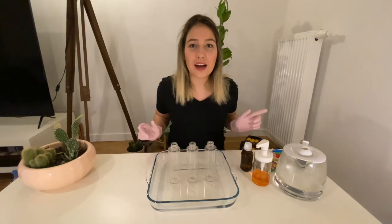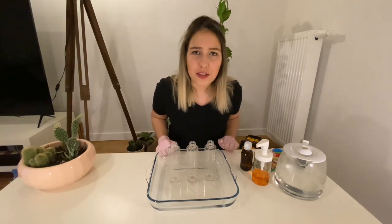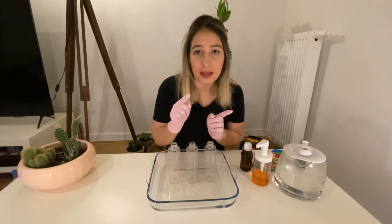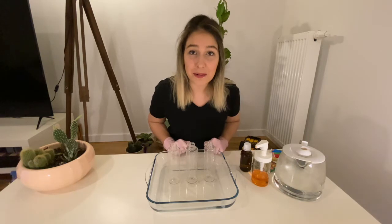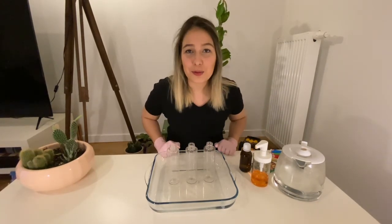Hello everyone, welcome to fun science time. Are you brushing your teeth every day? It's very important, but you know we have very small toothpaste for elephants. I have an elephant friend and now I will make a toothpaste for him. So today we are making elephant toothpaste.